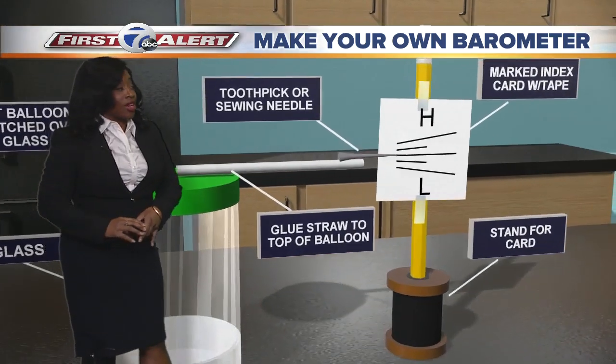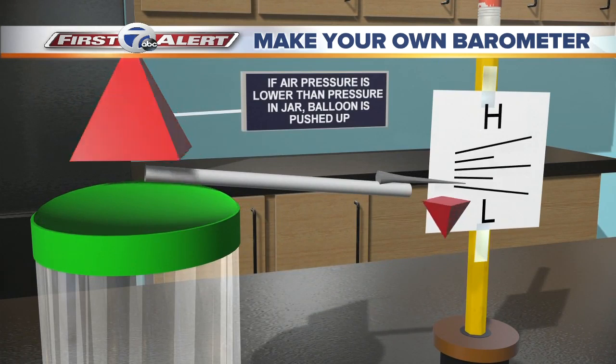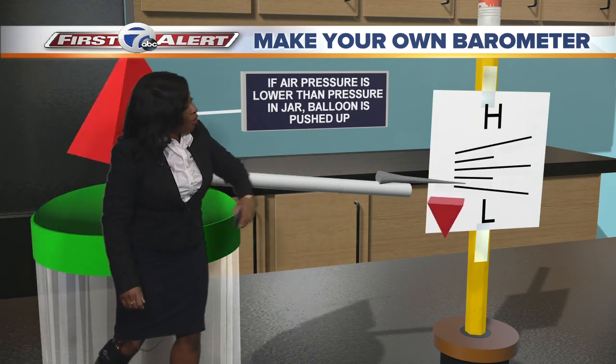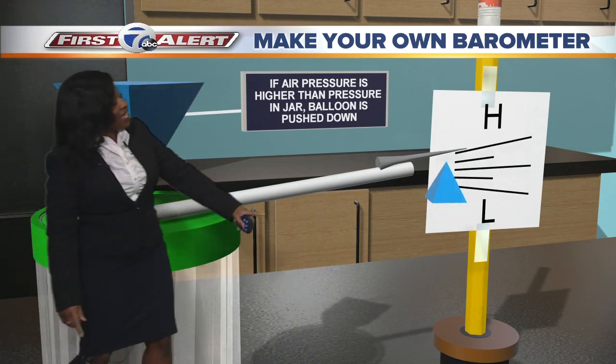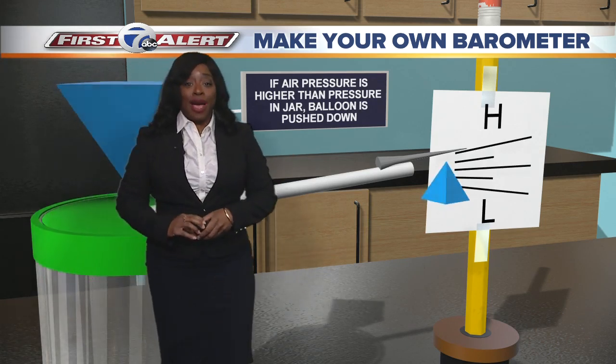That's what the H and the L are used for. The way this works is that if the air pressure is lower than the pressure in the jar, then the balloon is going to be pushed up and you'll see your meter reading go to low pressure. However, if the air outside — if that pressure is higher than the pressure in the jar — the balloon is going to be pushed down and you'll see that needle go towards the high pressure. And that's how you make your own barometer.